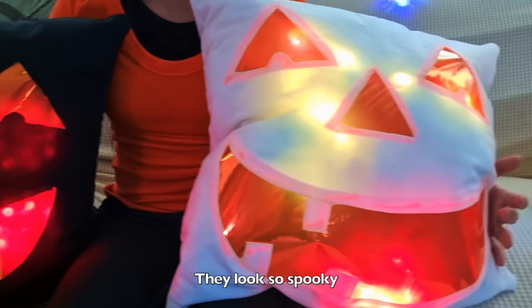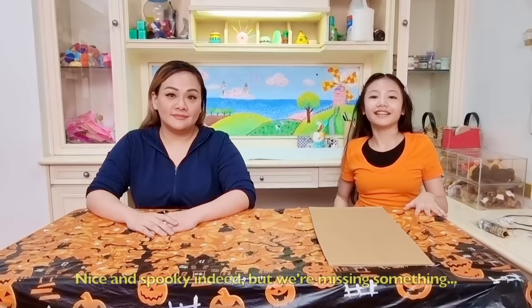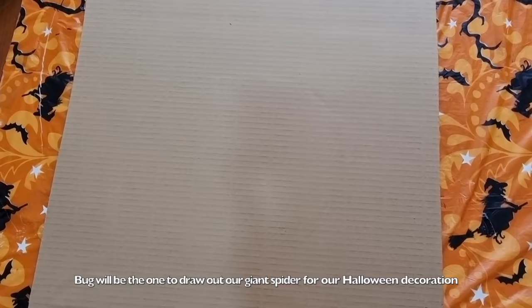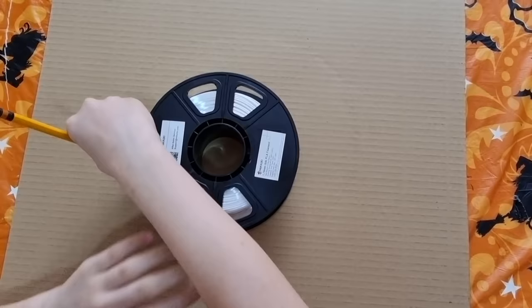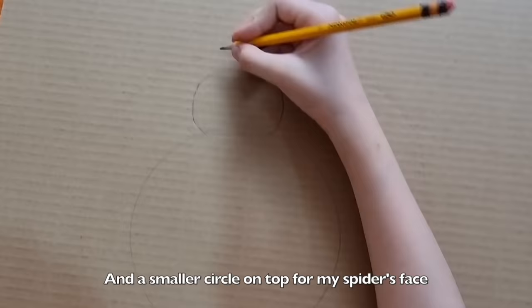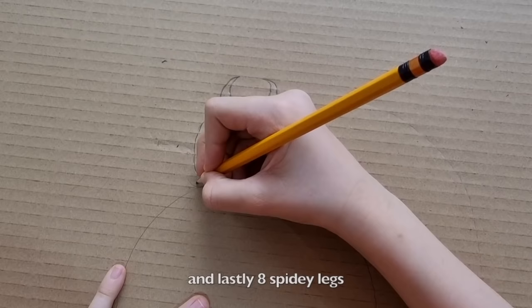But we're missing something — giant spiders! Since I'm not very good at drawing giant spiders, Bug will be the one to draw our giant spider for our Halloween decoration. I got a circular item just to trace it — this will be the body. And a smaller circle on top for my spider's face. Then I'll add fangs, and lastly, eight spidey legs.